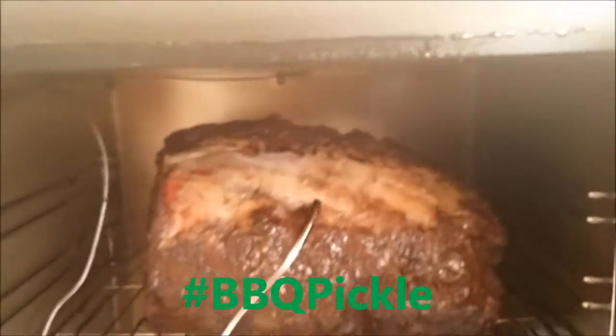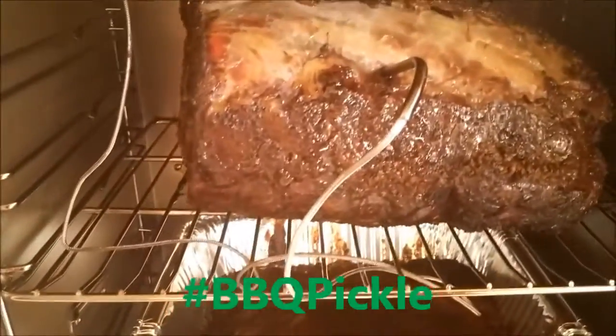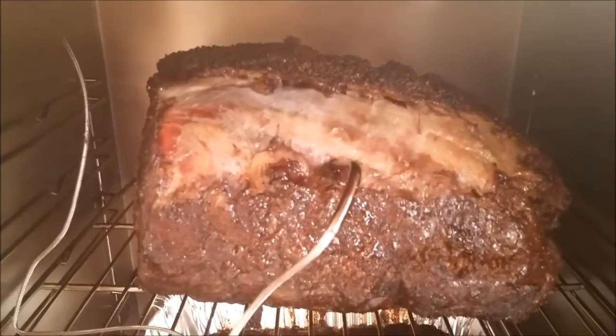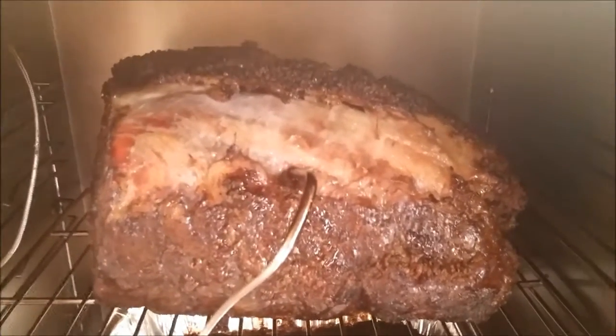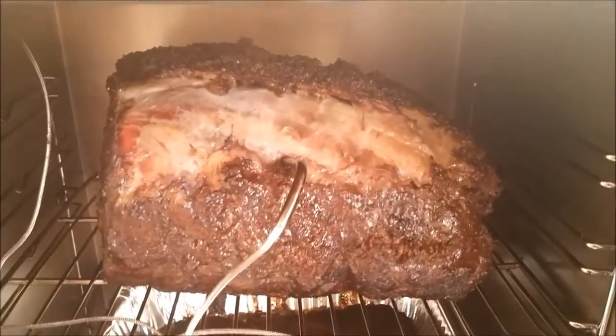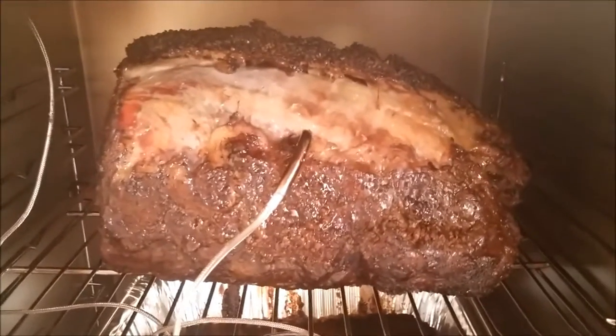All right, here we go — opening it up. Get ready now. Oh, look at that! Barbecue pickle! That roast looks flipping amazing. Look at that! Merry Christmas, barbecue pickle — ho ho ho! That's from Ariana, you guys all know her. We're gonna take this out and I'll show you what it looks like in just a moment.